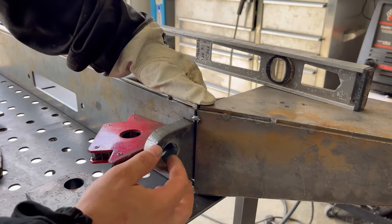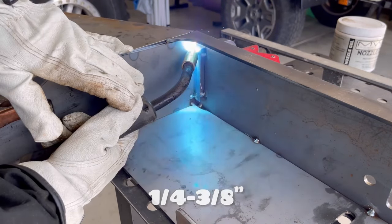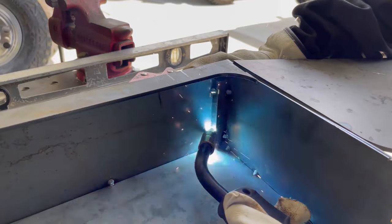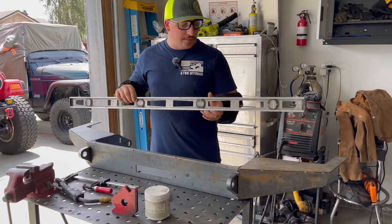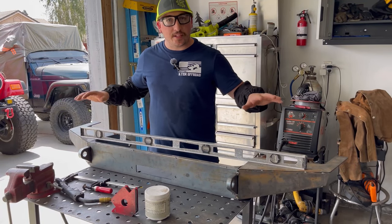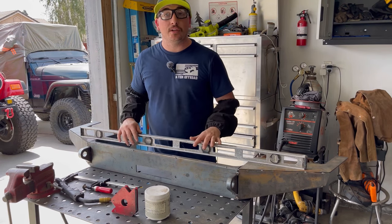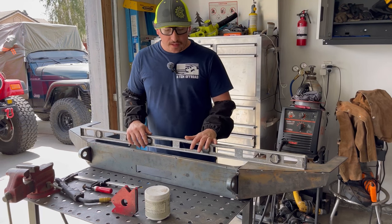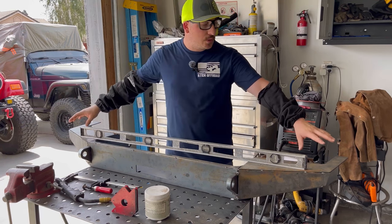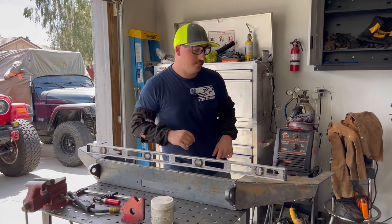I've got the D-ring mounts set up where I like them. I'm going to leave about a quarter inch of material on the back side so I have a good place to weld this heavy material up to the quarter-inch stock. I stuck a level across the bumper just to see if everything's correct and true — I'm looking for any twisting or binding. Everything so far is looking pretty good and the tacks are holding. Next I need to take the bumper over to the XJ and see if we're going to have any issues with the wings.